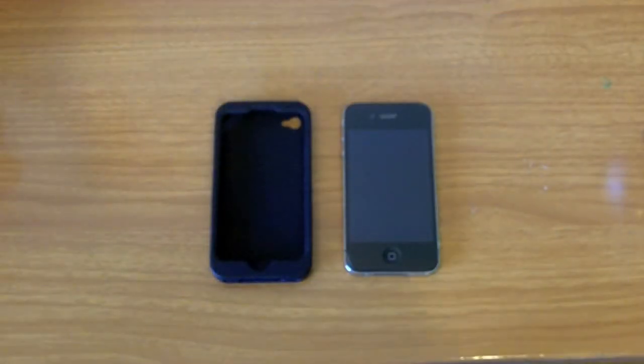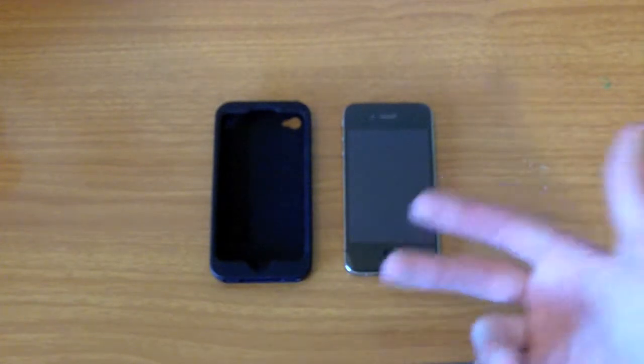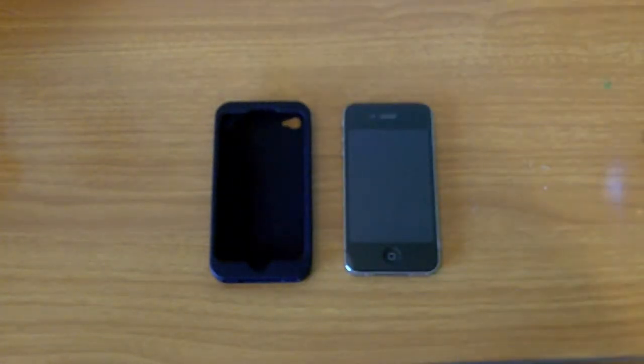Hey YouTube, it's Danny here and I have a product review for you guys today. This is the Incipio DermaShot. Just unboxed it about two or three days ago and I'm definitely just liking the case right now. What I like about this case is that it's very durable and has a high density silicone, so you know you're gonna get A-plus protection out of this case.